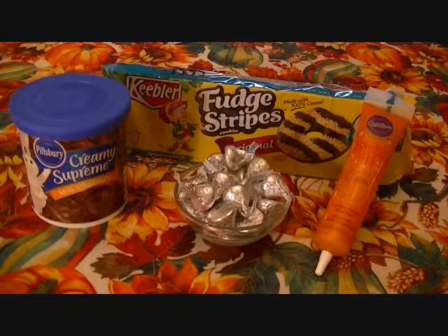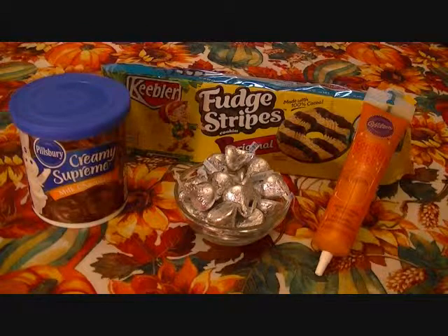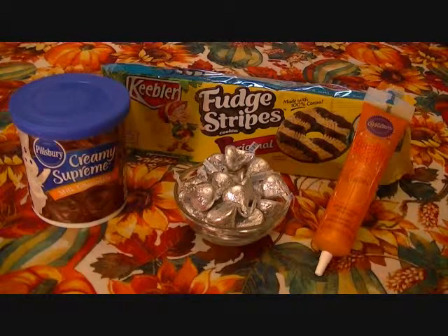Hi, this is Lila. I have another quick Halloween treat for you and this one is called Halloween Witch Hats.